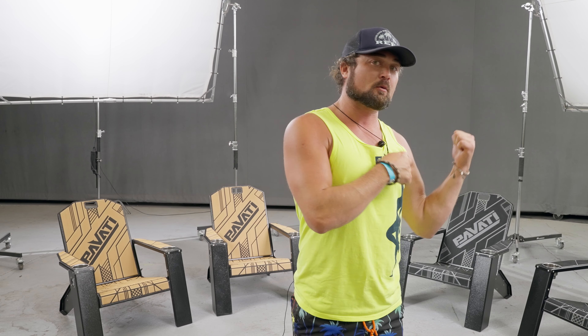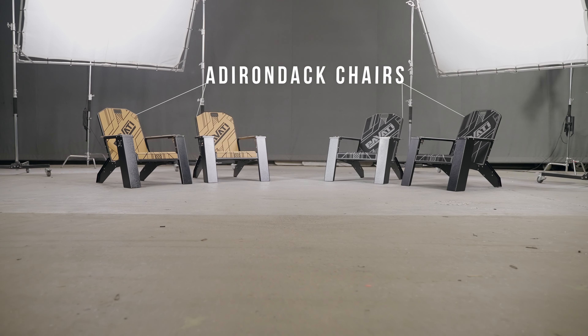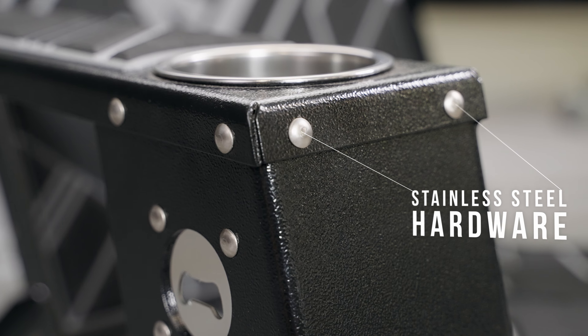Hi, I'm Chuck with Pavotti. Real quick, I want to show you these Adirondack chairs we started to make. They are freaking awesome. We build them just like our boats — they're all aluminum, all the hardware is stainless. These things will last forever.